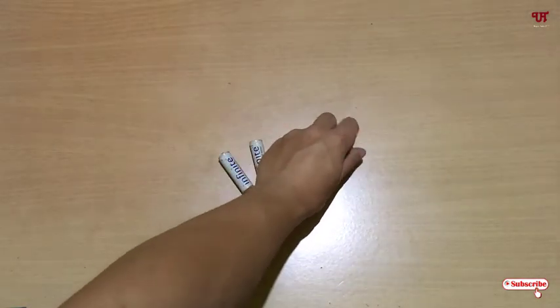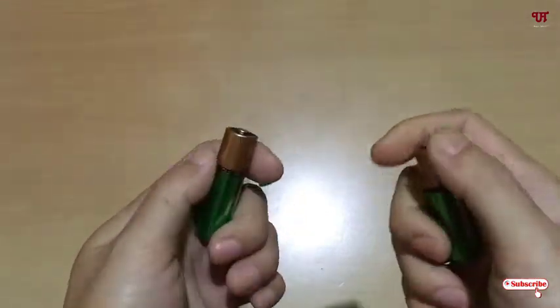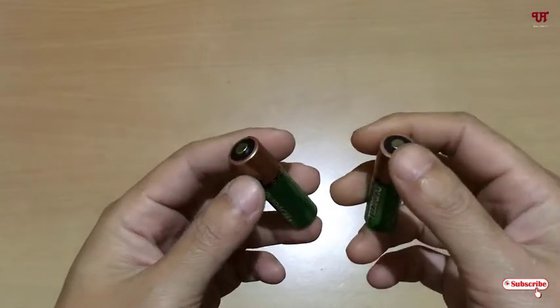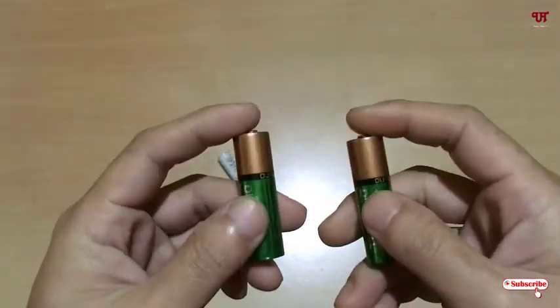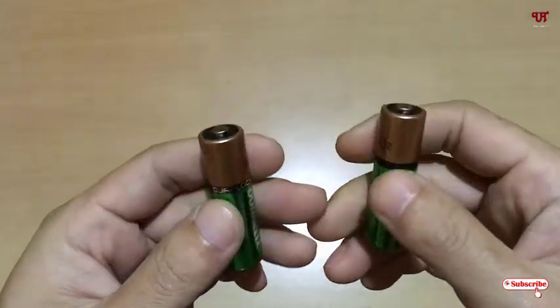Right now you can see I have some battery cells here. I'm unable to find how much charge has been left inside the cell battery, because physically I can't see how much charge has been left inside these battery cells.